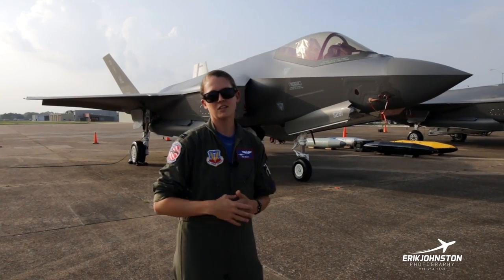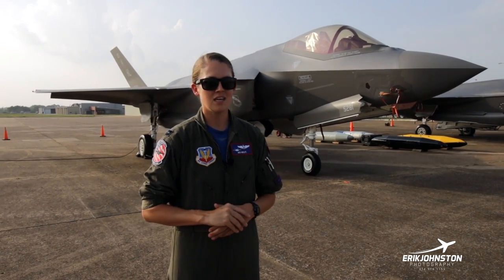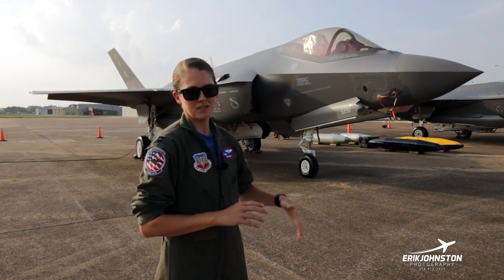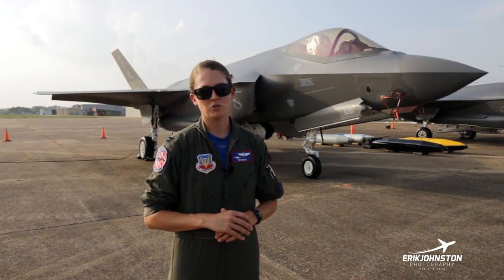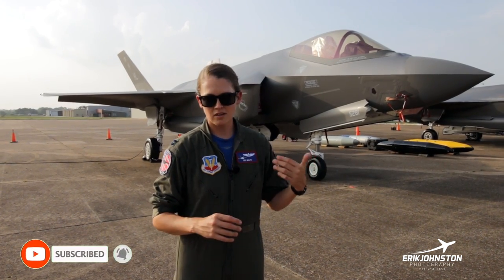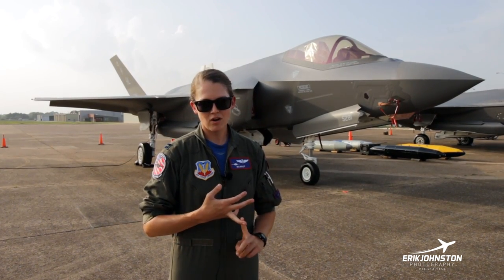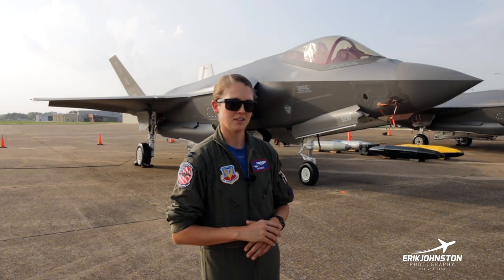What you'll see around the outside of the jet is not a lot of stuff hanging like you would on fourth-gen or previous fighters, and that's to keep everything stealthy and our radar signature lessened. You'll see a lot of external panels and rivets. To do any maintenance or pull out any components, the maintainers are undoing each rivet on those panels, removing the panel, and then accessing things on the inside of the jet. Things in there are electronics, sensors, computers, the radar — everything is internal to the jet, and that keeps us really slick, helps our radar signature, and keeps us stealthy.